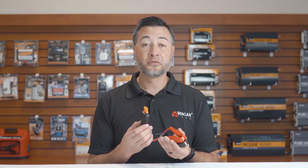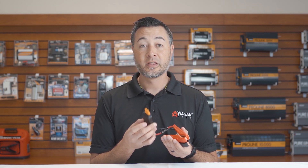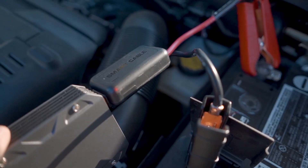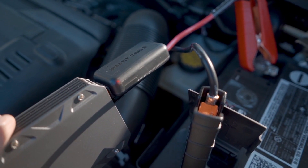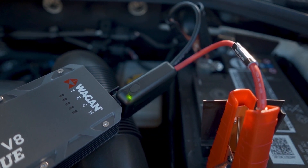These clamps also feature a keyed EC3 port, which means you cannot accidentally connect them incorrectly. They also have a smart brain inside with a red and green LED. If connected to the battery and you get a red LED, that means there's an error like reverse polarity. If connected and there's a green LED, that means they're ready to jumpstart.